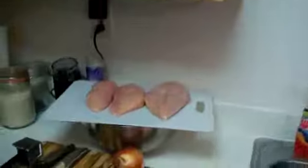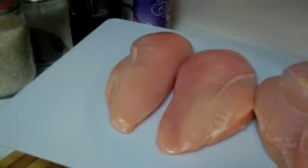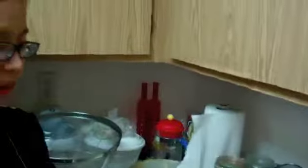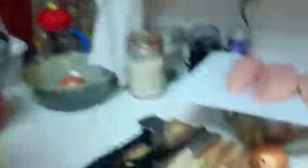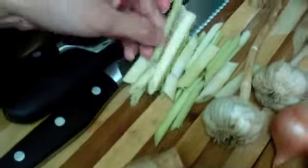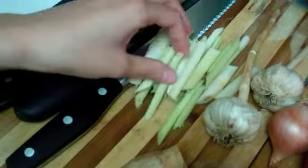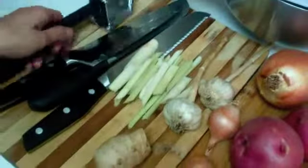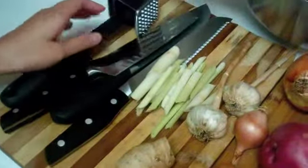We're going with boneless white meat chicken today just because we want to have an illusion of health. We have about two and a half pounds of white meat chicken we're going to cut into bite-sized pieces and marinate shortly. I have three stalks of lemongrass — mostly the white and light green part — cut into almost penne-looking shapes. We're going to take a meat tenderizer and hammer them open to release the flavor.